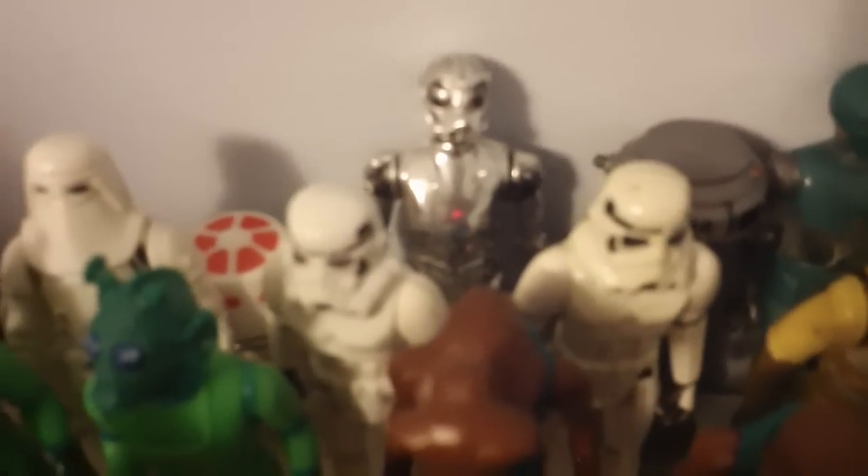Two Stormtroopers — this one's whiter than that one. Right here we have Bossk the Bounty Hunter. Then we have a Tusken Raider, or Sand People as they were called on the card. The AT-AT Driver — I don't have any knowledge of my dad having an AT-AT, but that is the AT-AT Driver. And the other Tusken Raider, who's in very good condition overall.